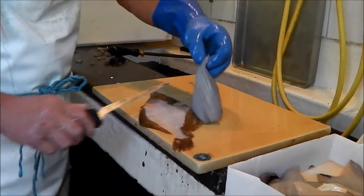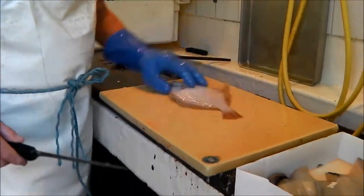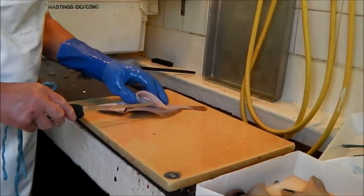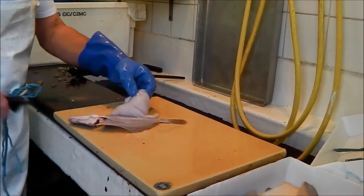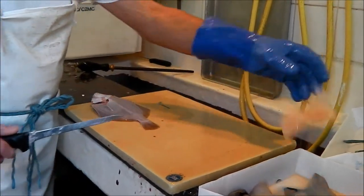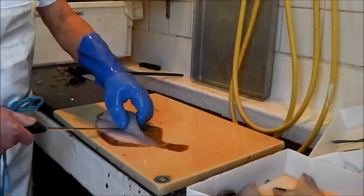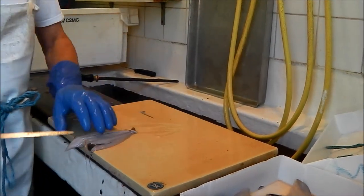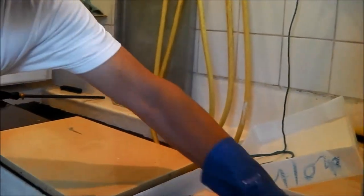Want me to do a whiting for you? Yeah, go on then, do a whiting for us. You block fillet it, do you? Well, similar, but I take them right off because I mustn't have any bones. Block fillet it, he says — as if he knows what he's talking about. Blocking is when two fillets are stuck together, but I have to take them right off because I don't want bones.